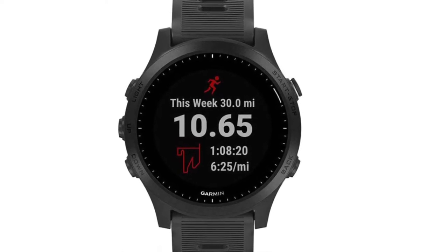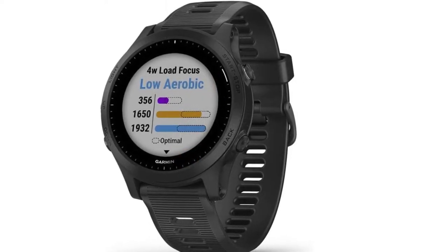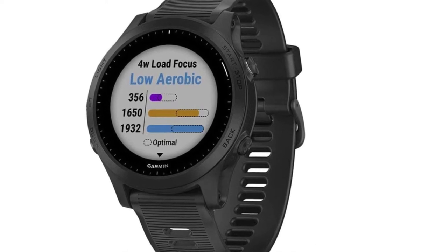Straight after a workout, you can see how your session benefited you aerobically and anaerobically. The training result function informs you exactly how the session will affect fitness long-term, though you'll need to use the watch almost regularly to build up the training load comments. The display is big and clear, and colors look dynamic when using the mapping functions. Battery life is a whopping 36 hours in GPS mode, and satellite pickup on land was no problem.